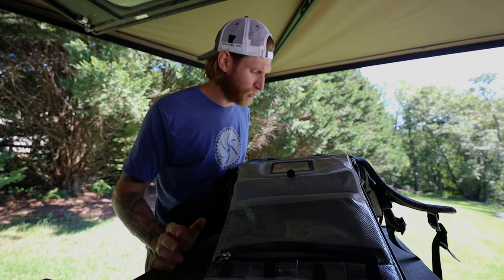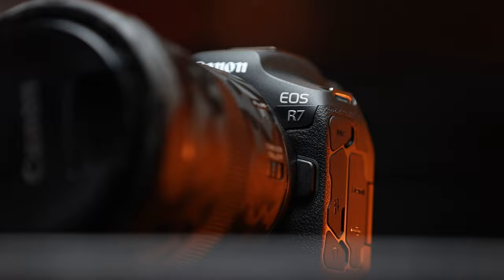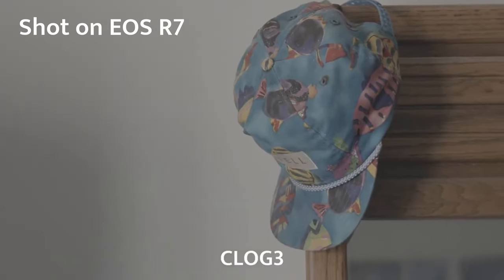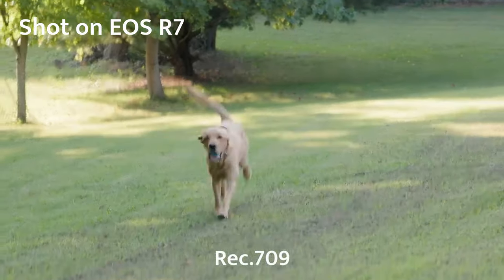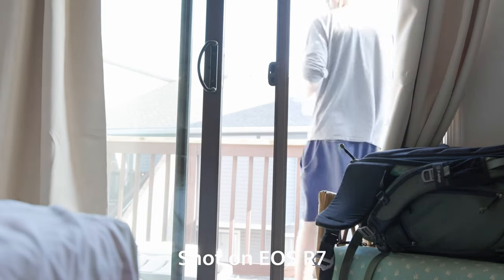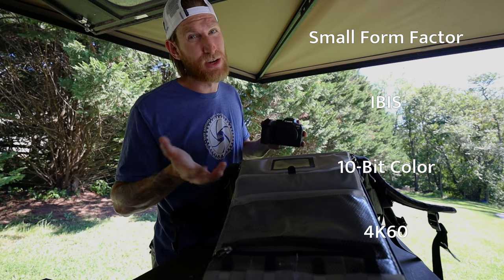Now let's talk about the meat and potatoes of the system — my cameras. First up is the Canon R7. I just got this camera and haven't used it on shoots very often — once for a wedding and here on the YouTube channel — but it's the latest addition to my kit. I got it to shrink this system down, since three cameras is a lot to carry around. The R7 offers a nice small form factor, quick hybrid shooting, IBIS, 10-bit color, and 4K60, which is really all I need when filming out here.